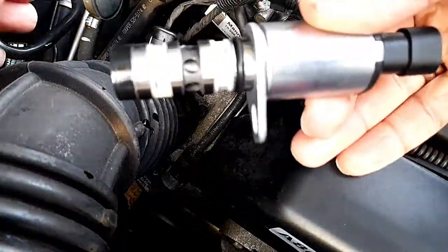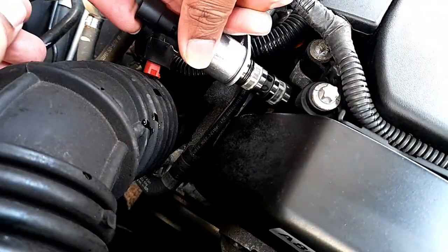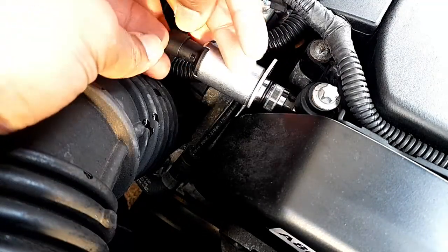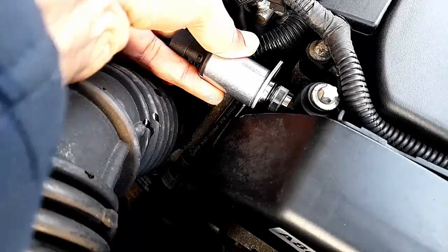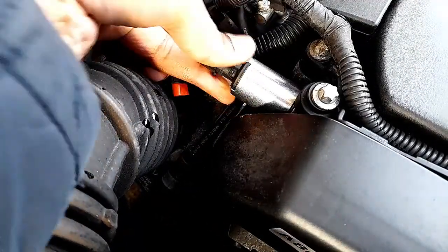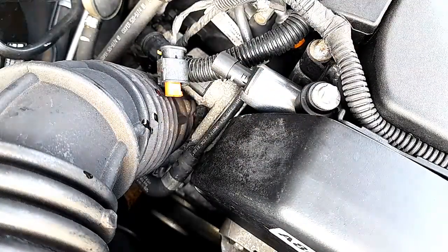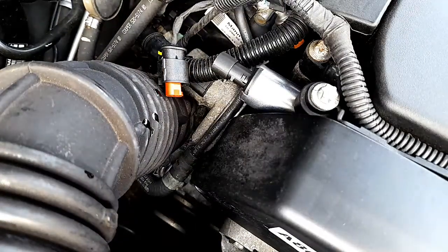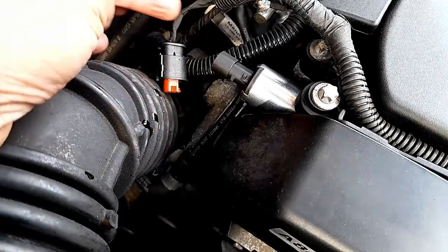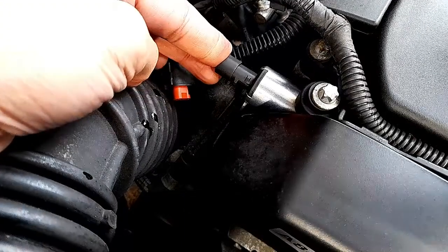This is our new sensor and it's the same. Push it in all the way — all the way in. Just make sure it has gone all the way in.